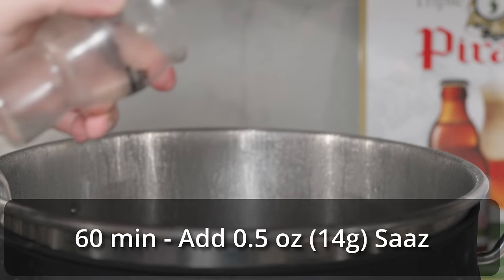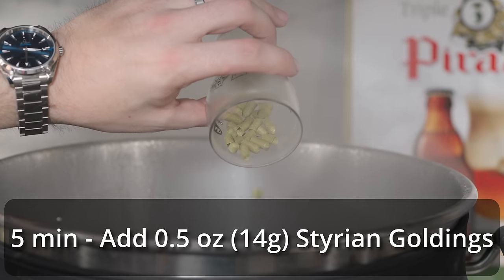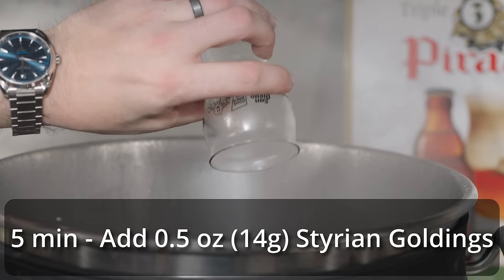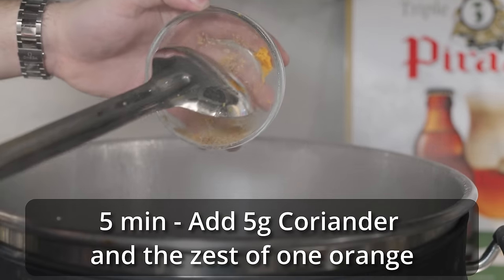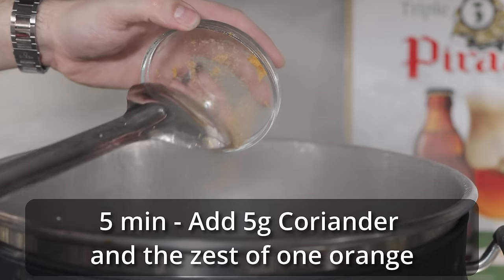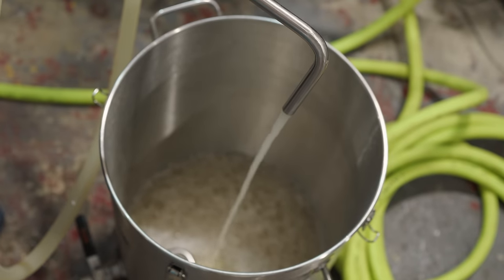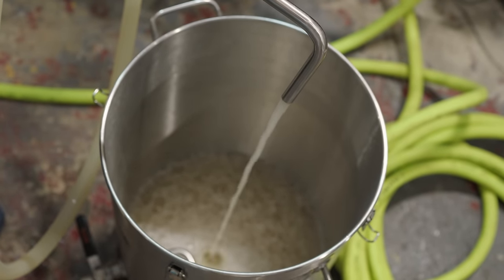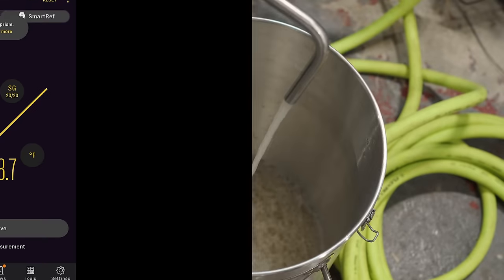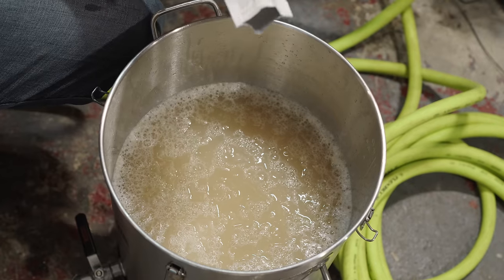Once the grain basket was done draining, I moved on to the boil. At that 30-minute mark — the top of the boil — I added my half an ounce of Saaz. I let the boil continue for about 25 minutes before adding in a half an ounce of Styrian Goldings at five minutes, as well as my spices: the five grams of coriander and the peel of one whole orange. Five minutes later, I ended the boil, did a quick whirlpool to coagulate everything together, then chilled and transferred into my Anvil bucket fermenter. I pulled an OG reading, found it to be a meager 1013 — but I was exactly on target — and then pitched my yeast and left it to ferment.